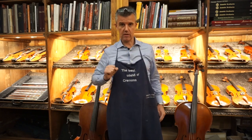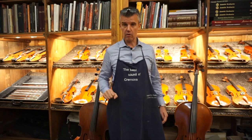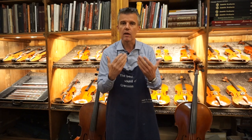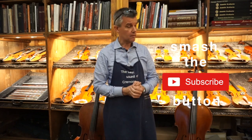Tell me your experience, tell me what it did with your instrument, and write me here below. I know in Europe people are a bit shy about writing, but you would make me very happy if you just let me know something — a small feedback. It just makes my day. And certainly smash the subscribe button.